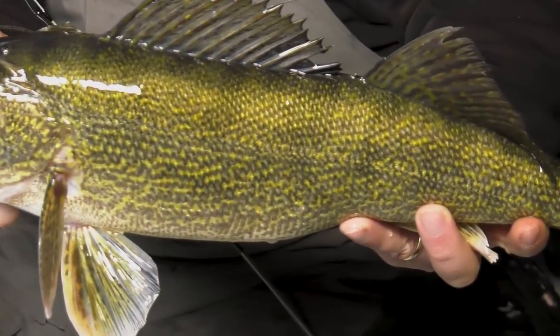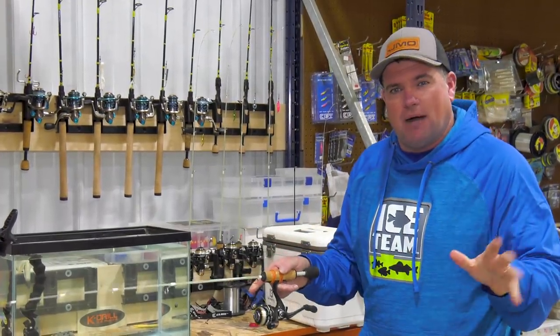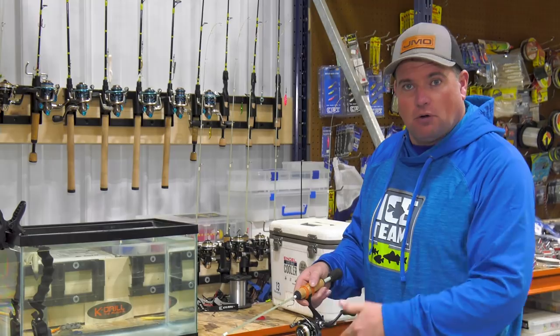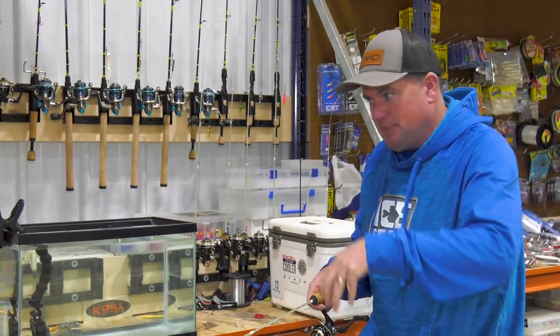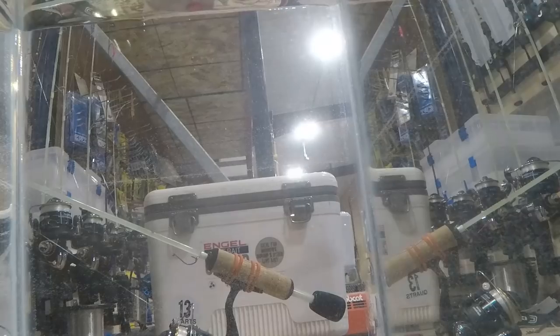With dead sticks, it doesn't matter if you're using a bobber or just a light-tip rod — set the hook with the reel, just crank and get that rod bent over. Let those fish choke up on it.